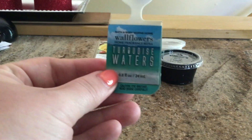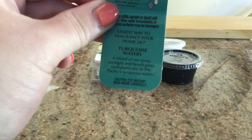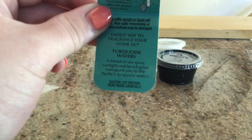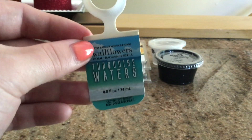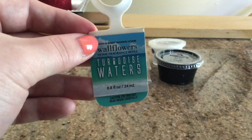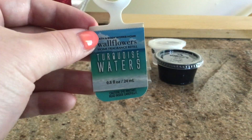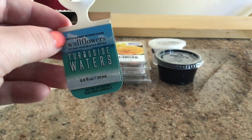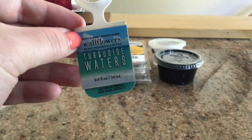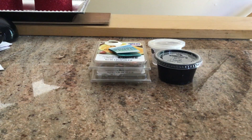We'll do a wallflower — I just went through one. This is Turquoise Waters. The scent description is a blend of sea spray, sunlight, and beach grass that transports you to the Pacific's turquoise waters. I have this in my bathroom. It was decent, okay. It turned a nasty, funky green color at the end. If you've ever had a Turquoise Waters candle from Bath and Body Works, it's really a pretty turquoise color, but this turned a nasty-looking green at the end. It wasn't the best, it wasn't terrible — it was just half-decent.